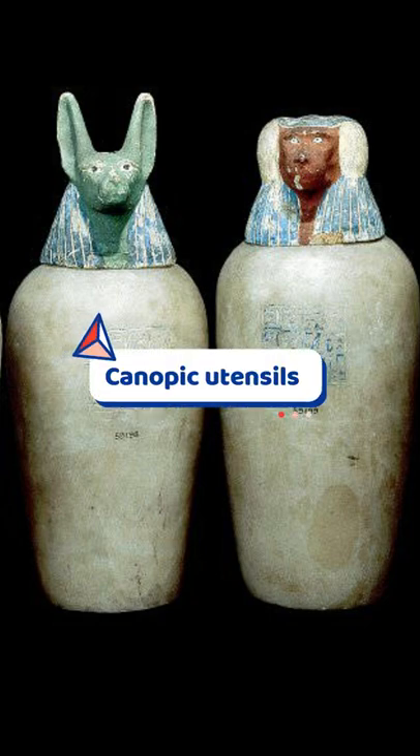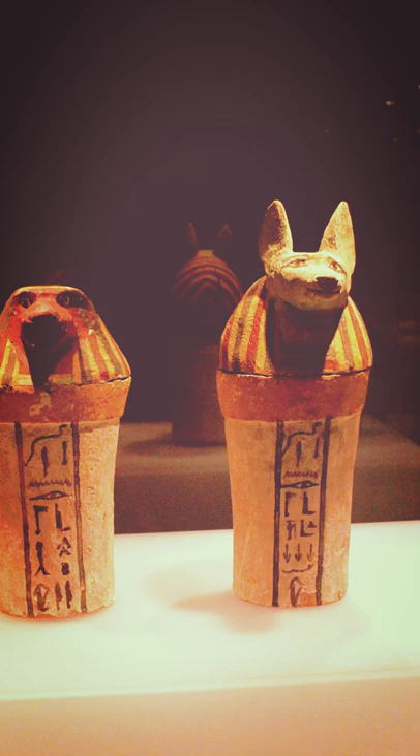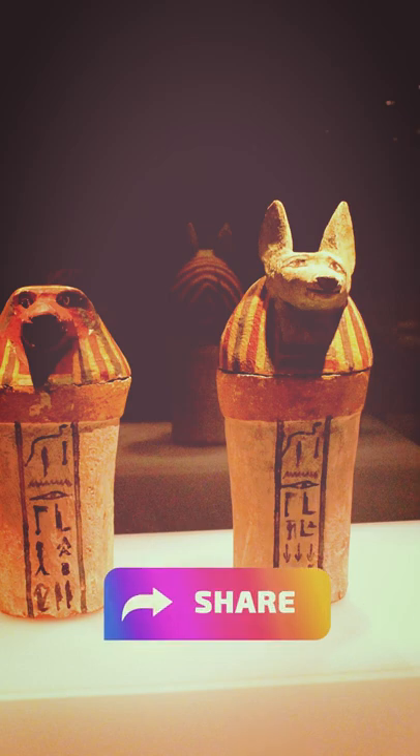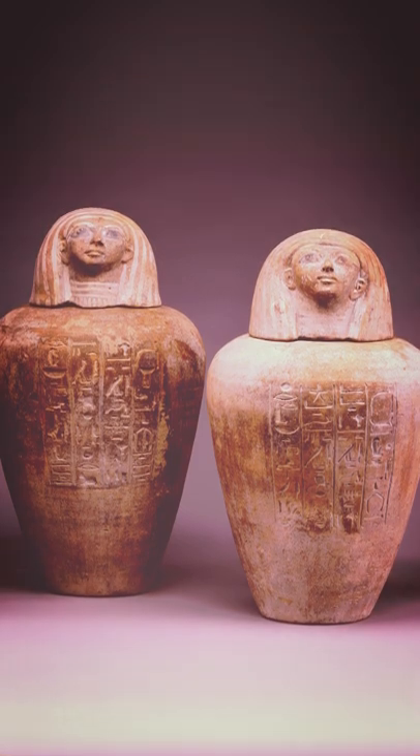Canopic utensils are used by the ancient Egyptians during the mummification process to store and preserve the entrails of the dead for the afterlife. They were usually made of limestone or pottery.